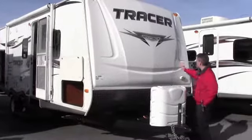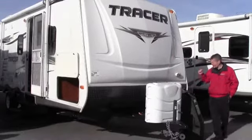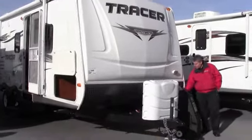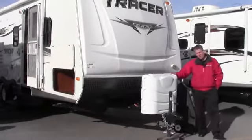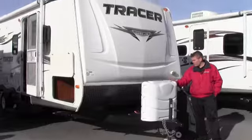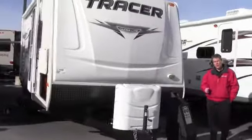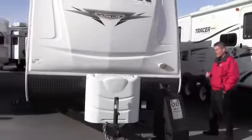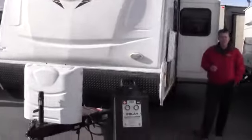First thing I want to point out is it's got the nice Tracer front cap on it — a real nice feature, it's more aerodynamic. It's also got a rock guard on the front for when you get on those dirt roads. You've got a cover for your two propane tanks — we fill those up for you, those are 30 pounders. We also put a brand new Interstate battery and a battery box on there. Then we give you a starter kit that has toilet paper, sewer hose, fresh water hose — just everything to get you going.